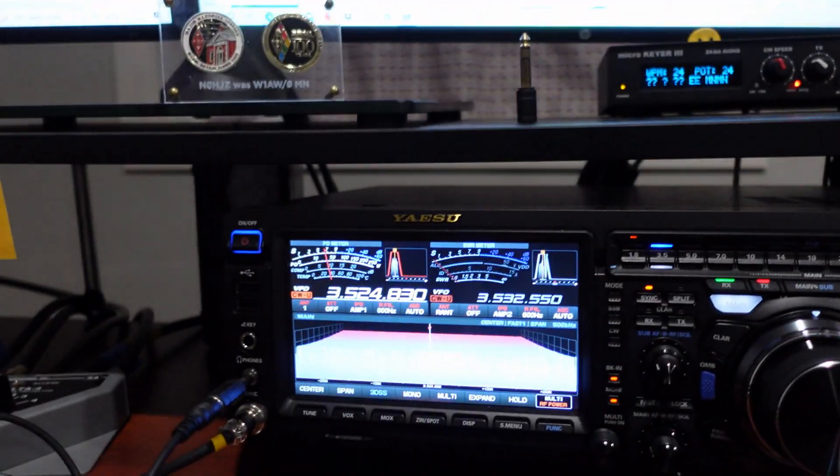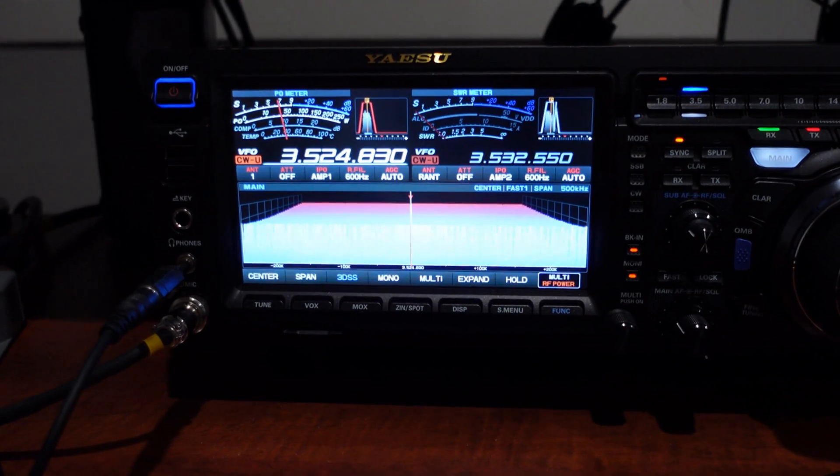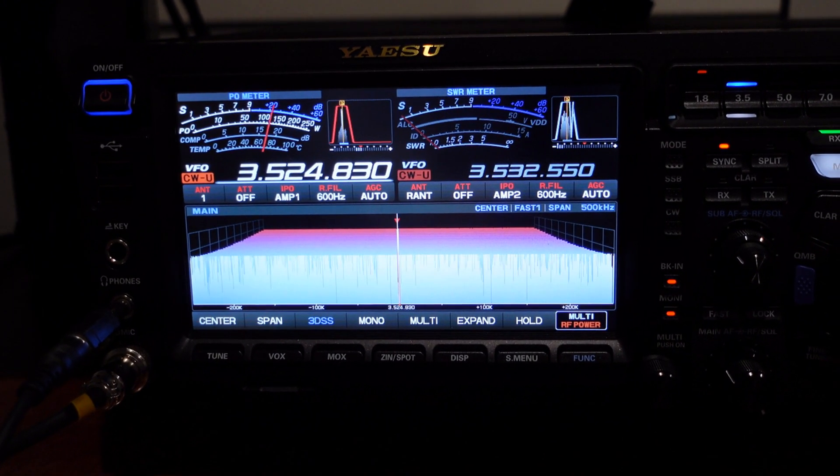Let me give you a rundown on the 80 meter vertical from a receive and transmit standpoint. I'm participating in the ARRL DX CW contest right now. In the CQ Worldwide CW contest I worked 46 countries with the vertical using 100 watts. During Sweepstakes, 252 QSOs on 80 meters — good domestic results. Let's give it a listen. That's an E7 DX station in Bosnia Herzegovina.